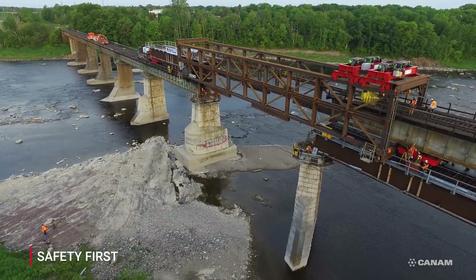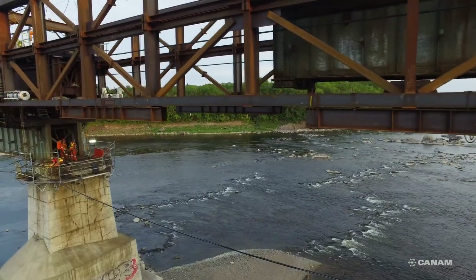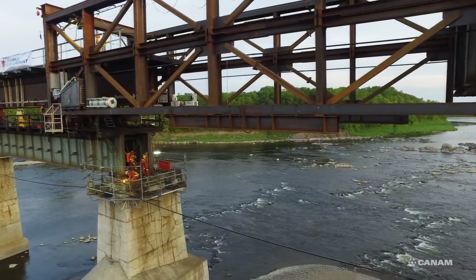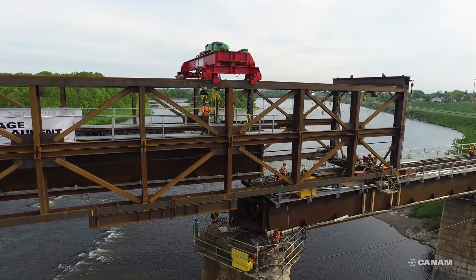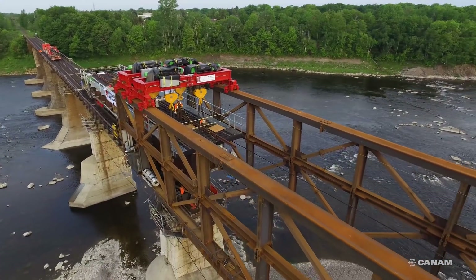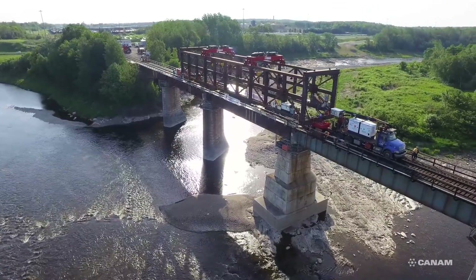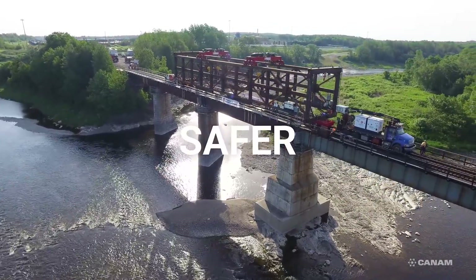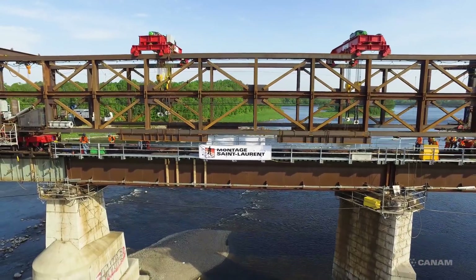At CAN-AM, the safety of employees is paramount and this system has been designed with the health and safety of workers in mind, providing a safer operating environment than other methods. Safety measures include a fall protection system and integrated hoist systems to reduce workers' physical efforts during operations. CAN-AM's Railway Bridge Gantry Crane System is a safer, greener, faster, cost-effective and reliable solution for railway bridge replacement, translating into considerable savings for all project stakeholders.